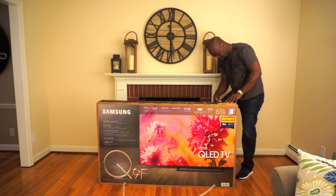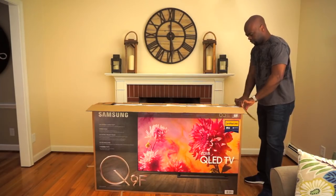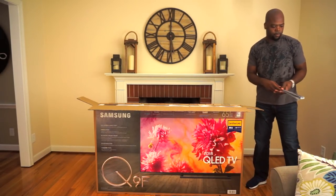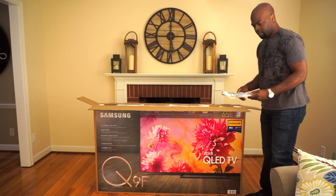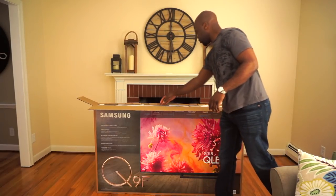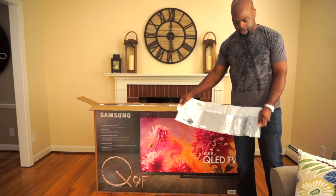Okay, here we go. So what do we have here? First of all, this is a part of the stand I assume. Another part of the stand. Let's see how many pieces this stand is in, if it beats the Sony. Here we have the user manual, and the one connect cable.